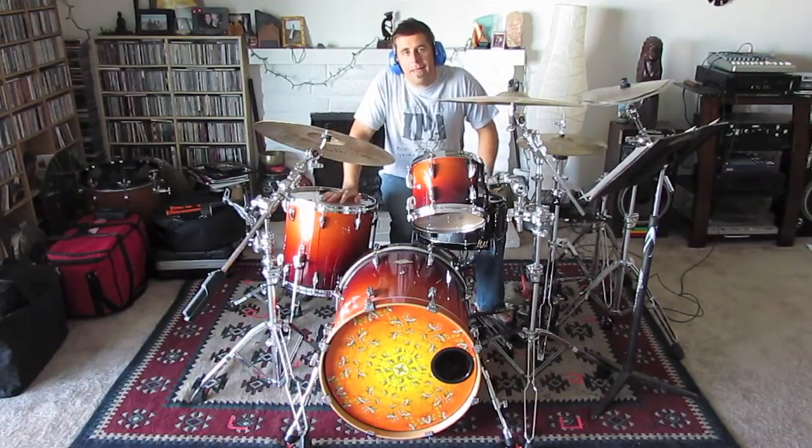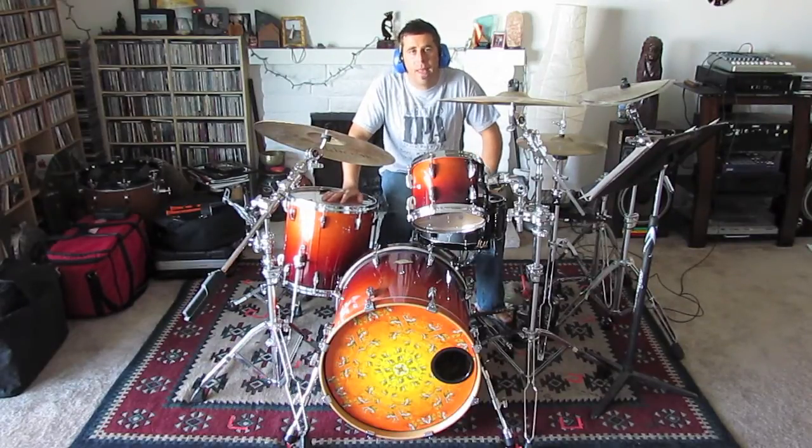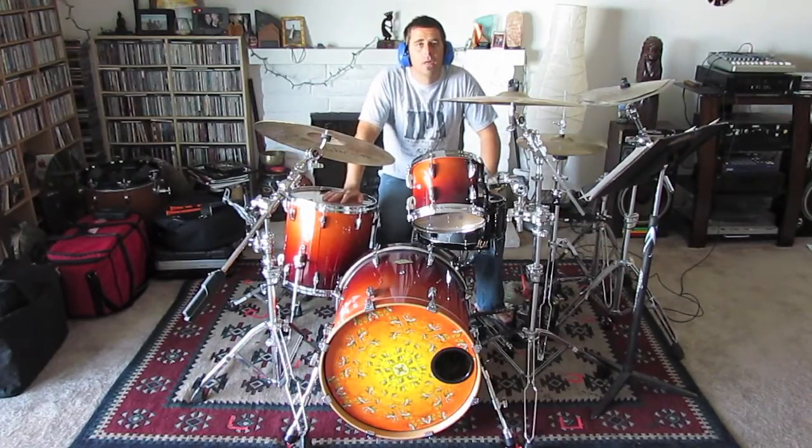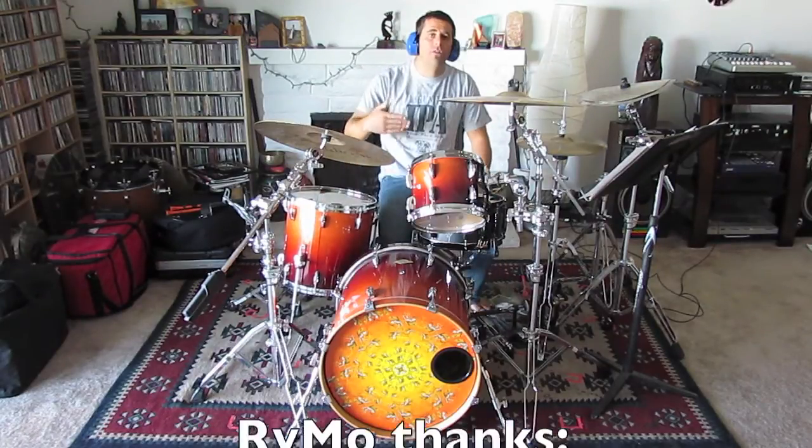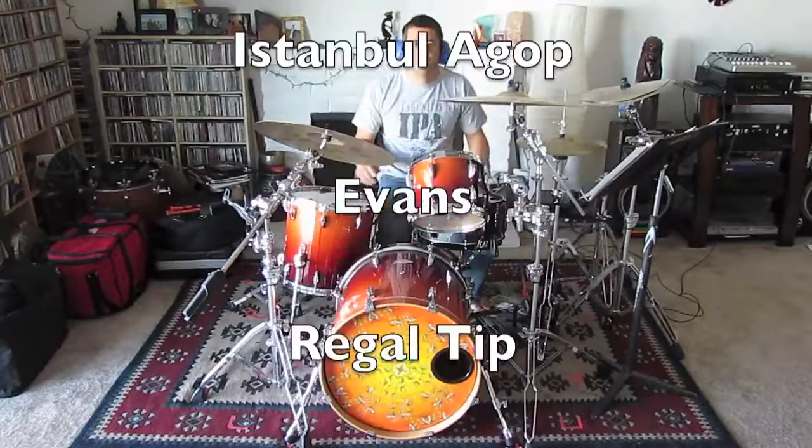There you have the three main sections of the drum parts for Man in the Box by Alice in Chains. The best way to learn it really is to play along with the song — download the tune, listen to it and play along. See you soon.